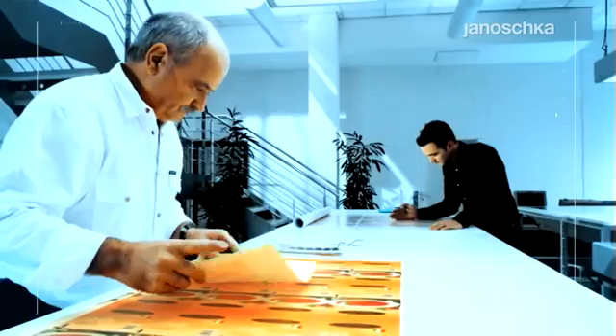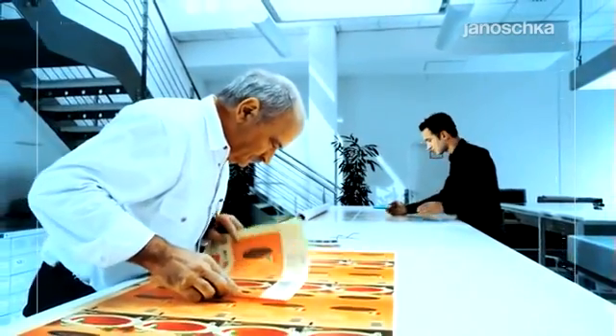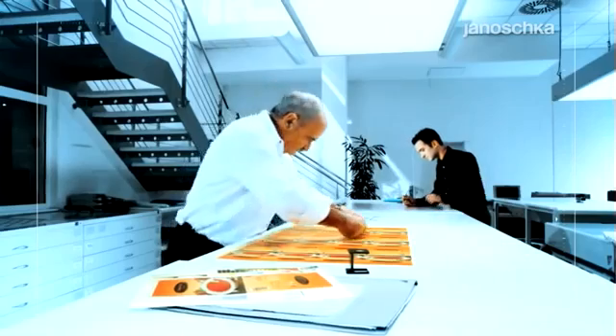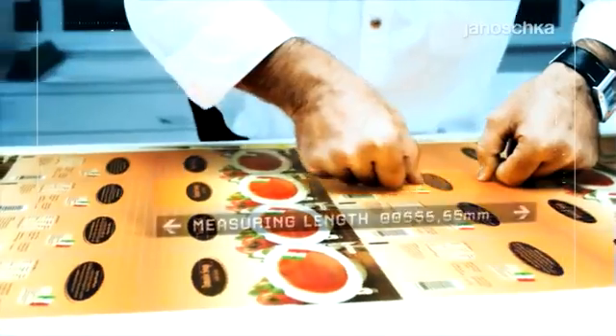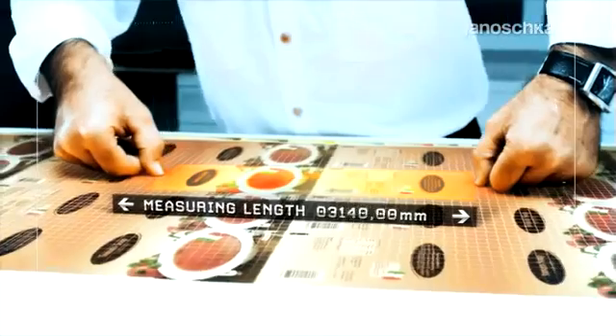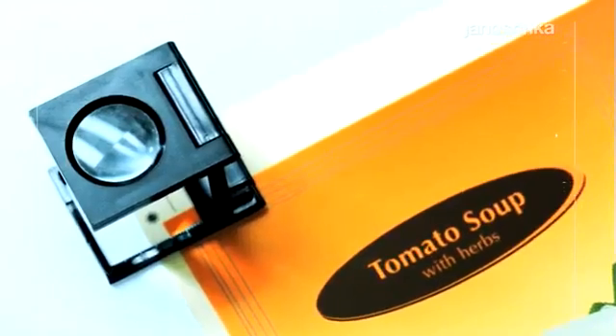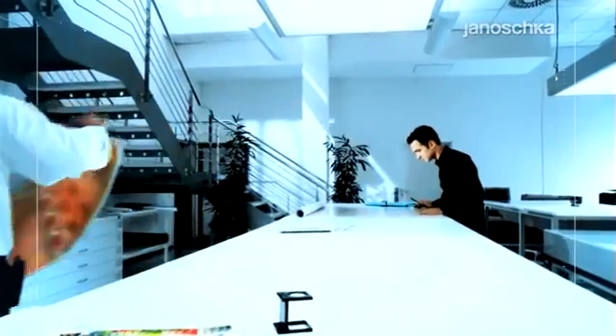Despite manufacturing precision, the final quality control is left for skilled experts comparing the customer's target with the produced result. Absolute conformity is a must before the cylinders are released for dispatch. The standardized production technologies and consistent quality standards over the entire global network allow at any time the exchange of capacity.